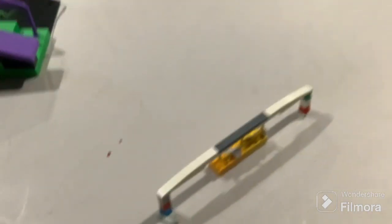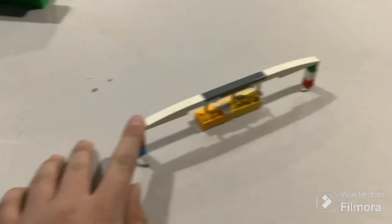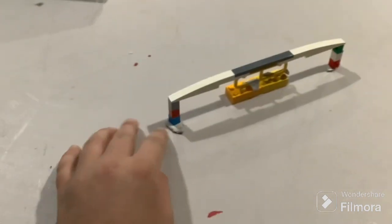Then I accidentally forgot this one — it's a grind rail my dad made. It's a little flimsy, but it actually works really good. Lots of sticky tack.